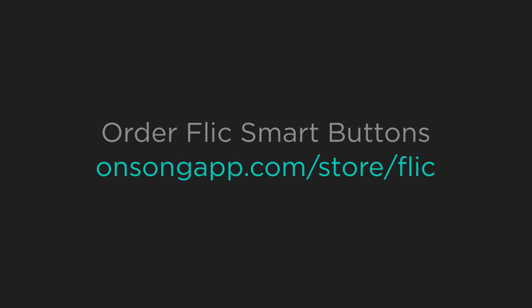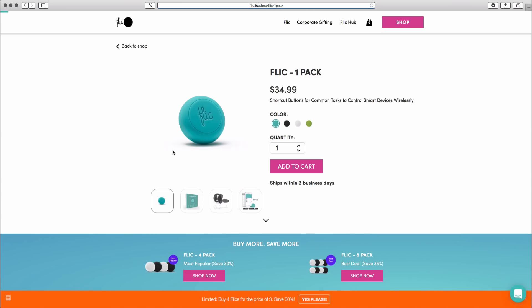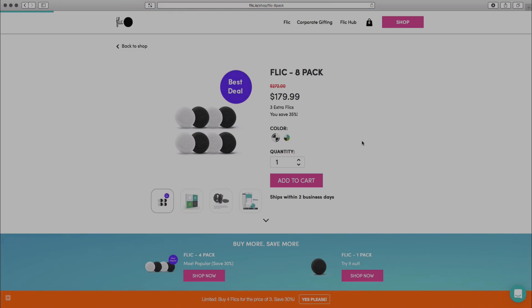To order Flick, go to onsongapp.com/store/flick. In the US, Flick starts at about $35 each, but drops below $25 if you buy in bulk. Pricing may vary depending on your country, of course.